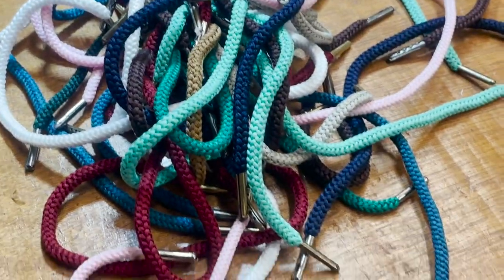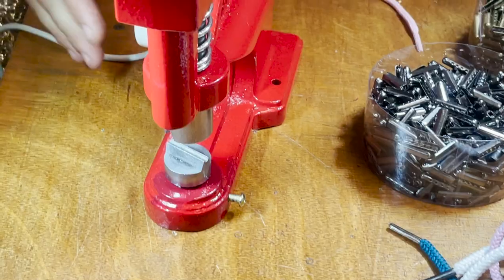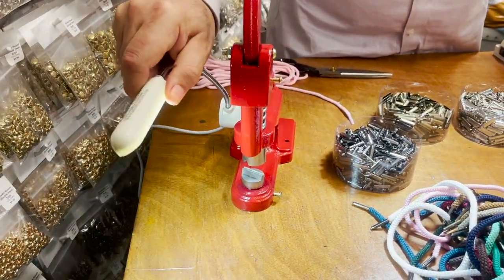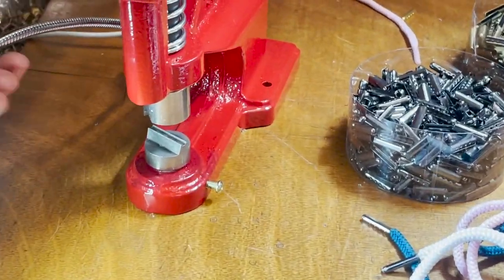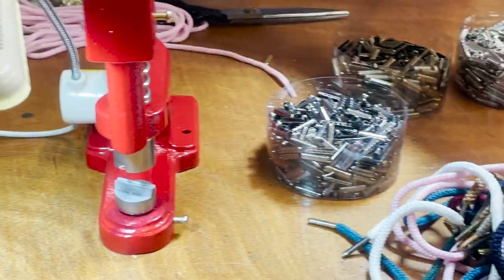Not only did we get the aglets, we got the die for it too. Look what I did on these new tech LED lamps. You could put it on your press machine — look how nice it is. I just want to show you guys how it goes.